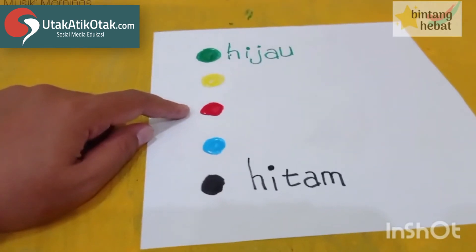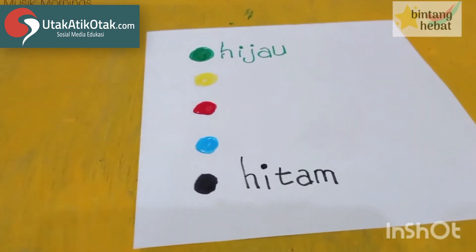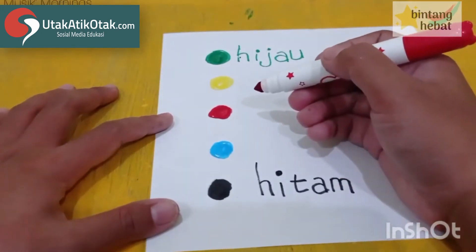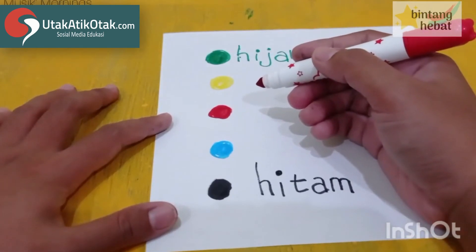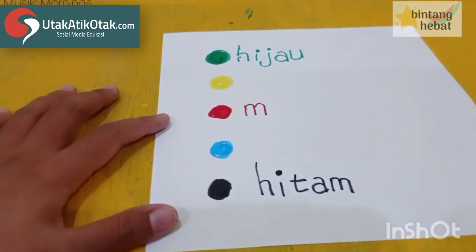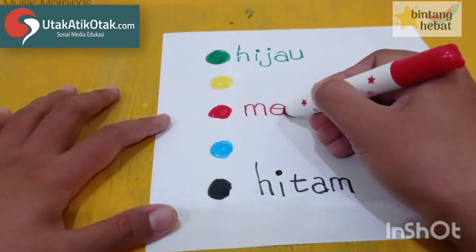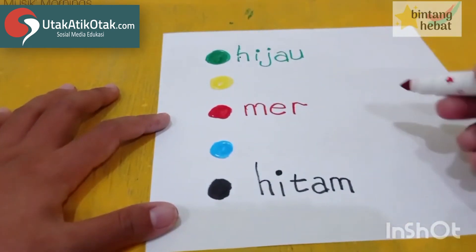Berikutnya ini warna apa ya teman-teman? Red! Yes, that's right, bener — warna merah, itu red kalau bahasa Inggrisnya. Gimana merah? Hurufnya gimana? M — ada yang dengar — kaki tiga, bener, M itu kakinya tiga: satu, dua, tiga. Lalu E mata satu, lalu huruf R, lalu A.